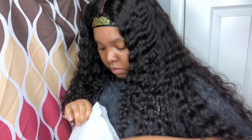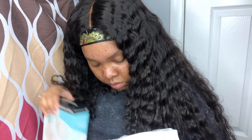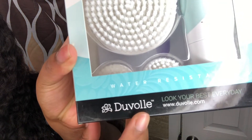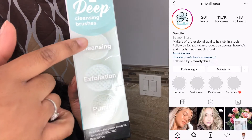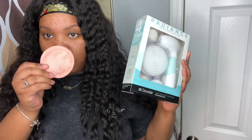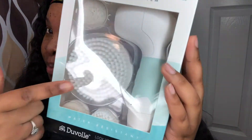Hey everyone, welcome back to my channel! Today we are going to be opening up a new skincare gadget. This one is brought to you by Duval — this is their Radiant Spin Care System. The spin care system has four different brushes: a pumice stone, an exfoliation brush, a cleansing brush, and a body brush. Out with the old and in with the new!